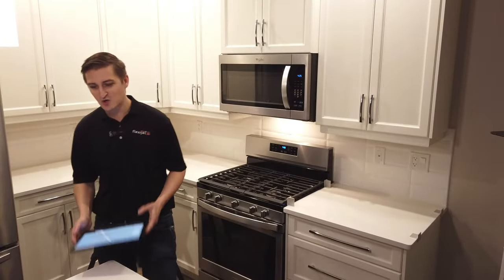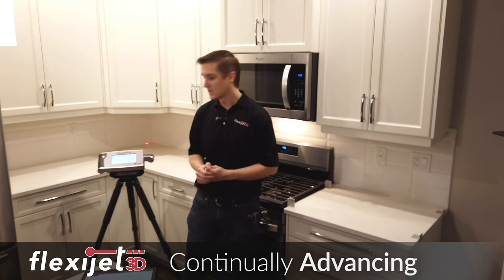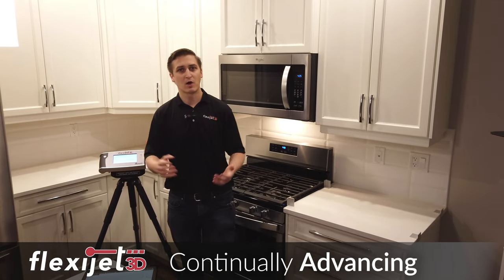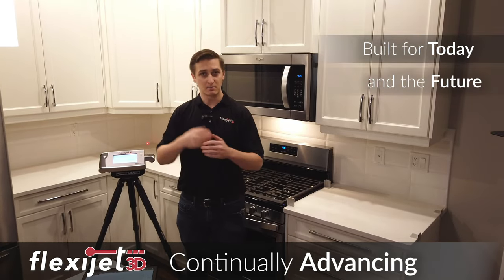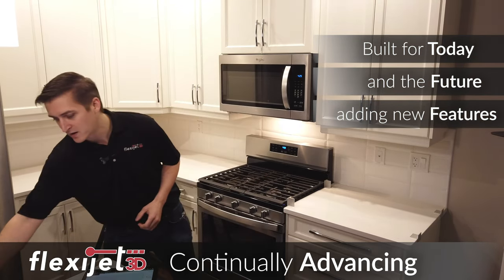One more thing I'd like to show you — this is part of our commitment to continual development with the FlexiJet. We built a machine that we're extremely proud of and we continue to improve and refine it every day, and we're working hard on that.